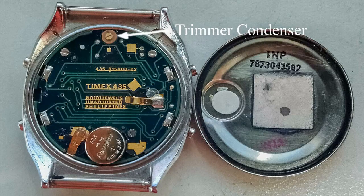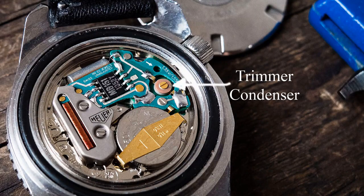Most people think that having accurate time is all about the quartz crystal oscillator, but that's only part of it. You can consistently have very accurate time, regardless of the precision of the oscillator, if your watch has a trimmer condenser. It's one of those things everyone should know, so of course nobody does.